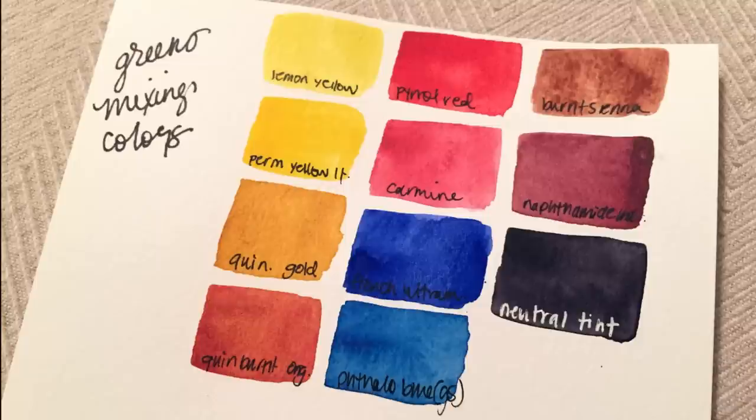First things first, we're going to take a look at the colors we'll be using to mix today. All of these are Daniel Smith colors except permanent yellow light, which is a Mission Gold, and the ultramarine, which is from Sennelier. We're using lemon yellow PY175 — not PY3 — then permanent yellow light PY154, and quinacridone gold. Typically I don't use quinacridone gold for my mixing videos because it is way too precious, but I had to for this one — you'll see why in a bit.